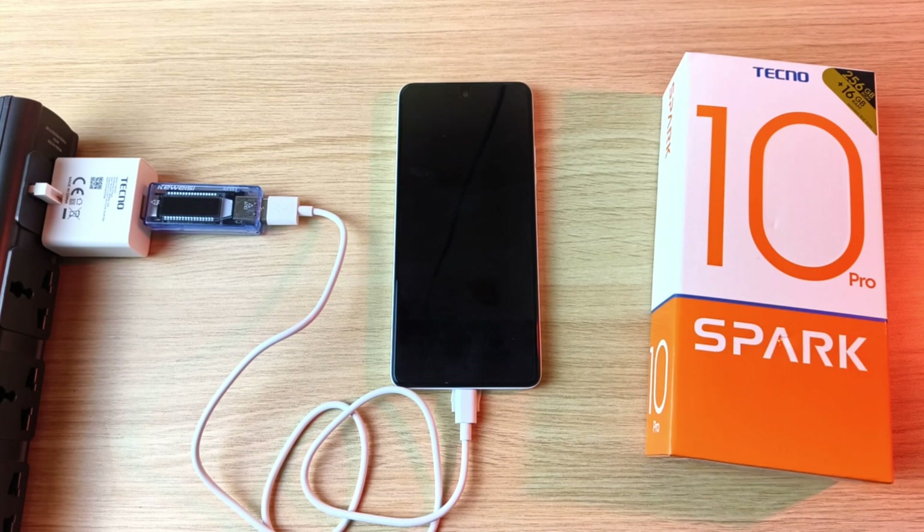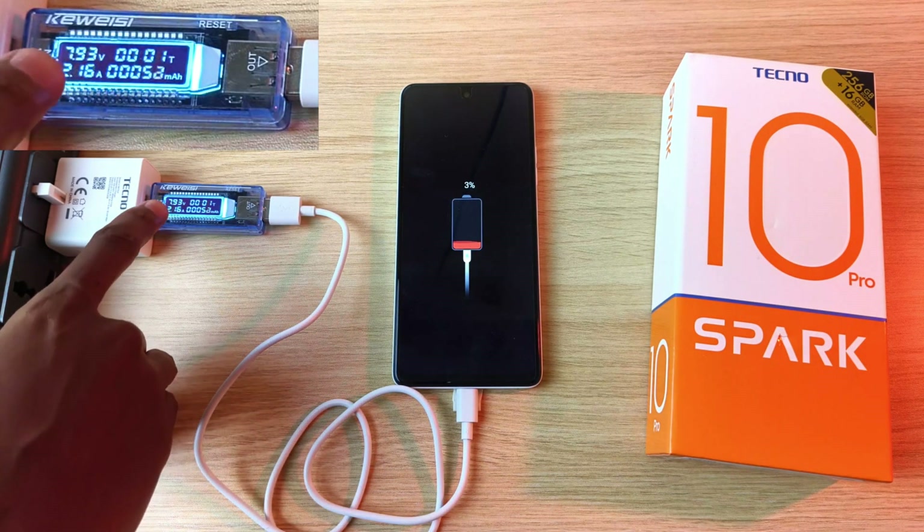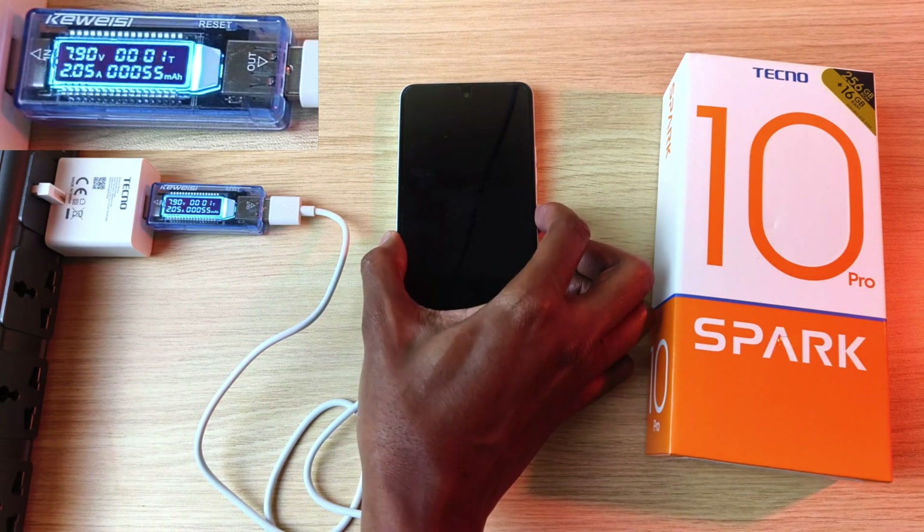Time to turn on the power. After one minute we are already at 3% and you can see we are charging at almost 8 volts. Time to turn on the device.